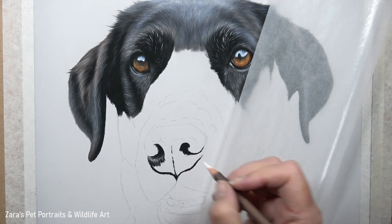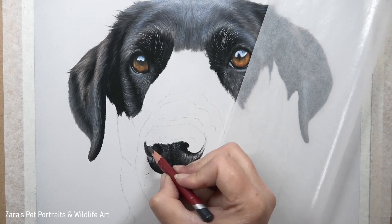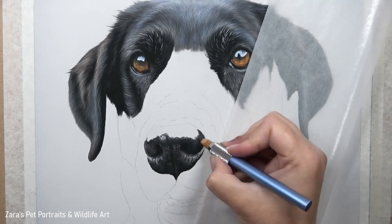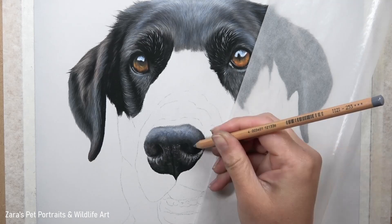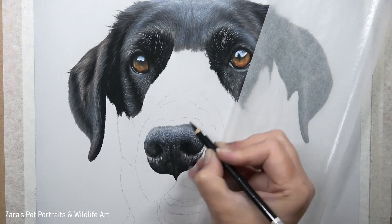When it comes to the nose, building up the shape is really important. I've got quite a few tutorials on YouTube showing how to draw different noses of different colours — I'll pop those in the description below. My first priority is making sure I've captured the shape and the three-dimensional look of that nose. By mapping in the nostrils and curving my highlights on the lower edge of the nostril, I'm able to build up the natural curve of that nose.